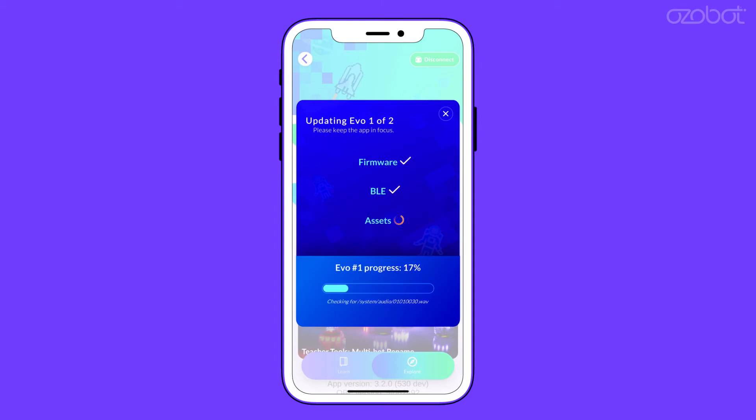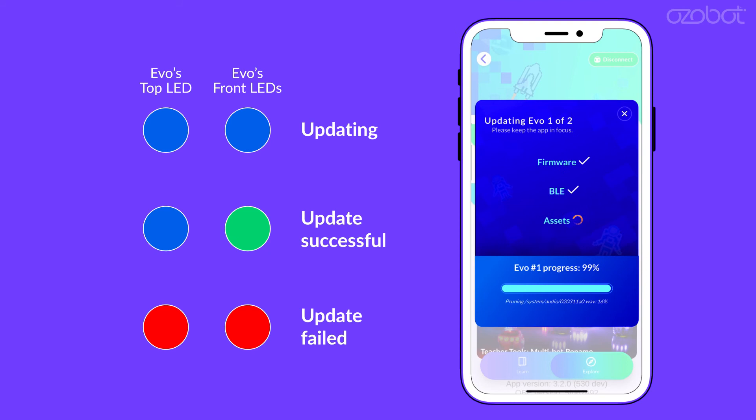Once complete, the Evos will reflect their status. Please note, each bot may take up to 7 minutes to update, meaning a 12-bot classroom kit may take up to 1 hour and 14 minutes, and an 18-bot classroom kit may take up to 2 hours and 6 minutes.